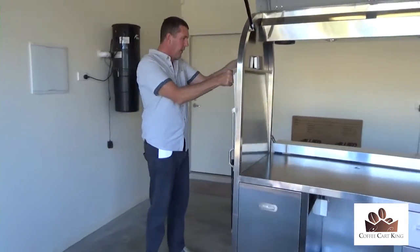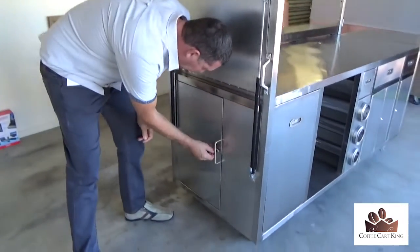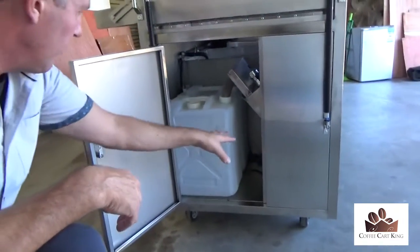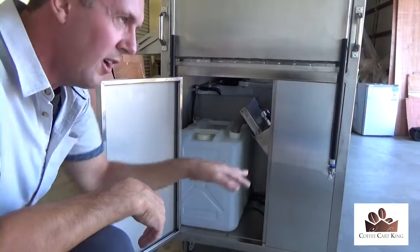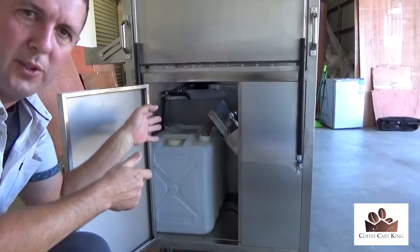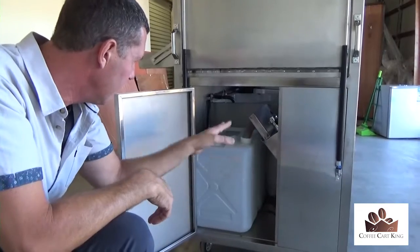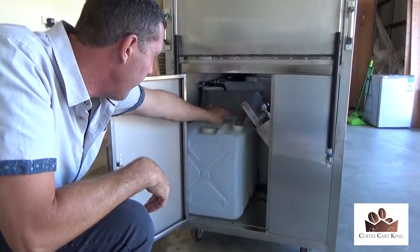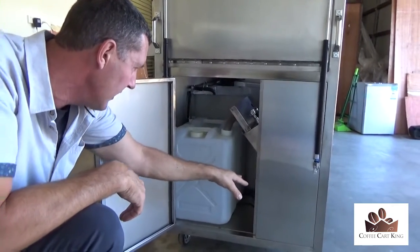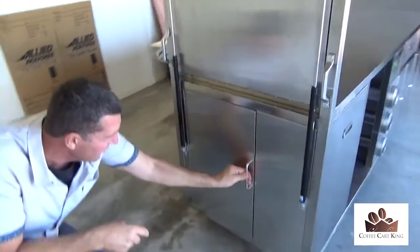I'm going to show you how everything works at the back of the sink — come over this side. Inside this door you'll see the back of the sink. There's a 12-volt pump that runs everything, and there's also the water containers. I'll put an extra water container in there — you really want a 25-litre square one on that side, which you can get straight away. Everything drains in here and you get your fresh water from here, and the sink pushes out as I showed you before.